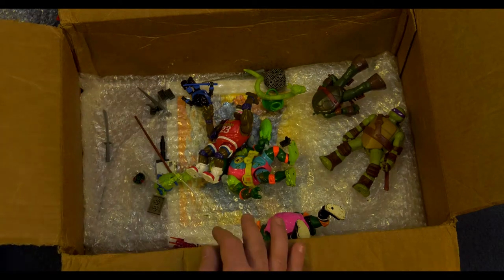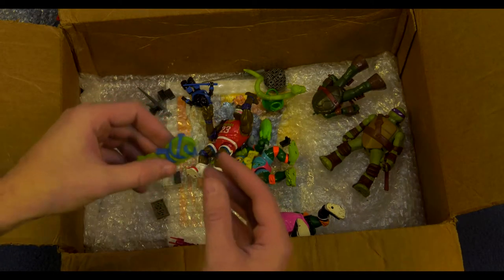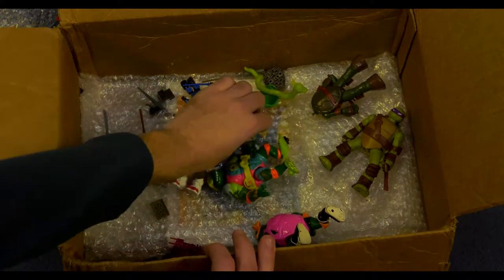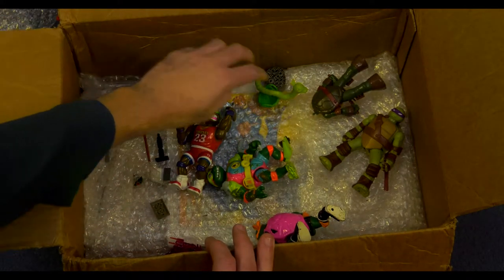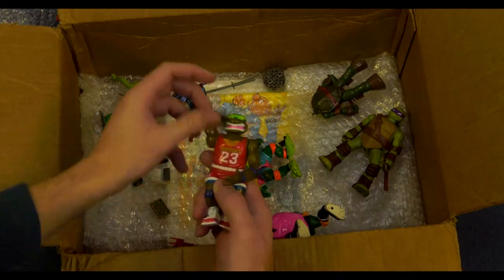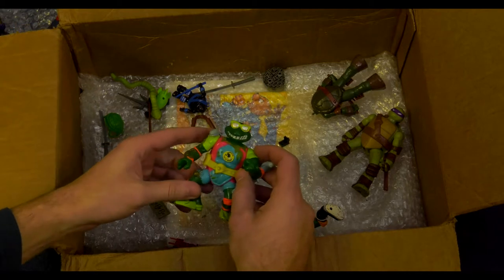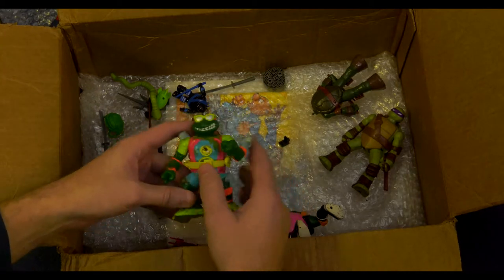We'll go back to him. Another Leonardo Mega Bloks — Out of the Shadows Mega Bloks Leonardo. He's missing an arm; it's probably in here somewhere. It's a football. A lot of accessories. Basketball Donatello — boom, making all the shots. I got a couple of these too, but this one actually has his belt. That's pretty cool.